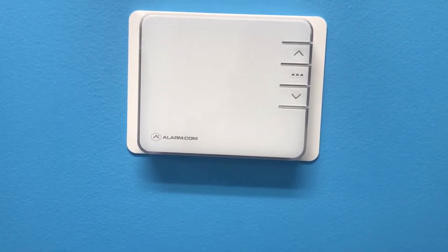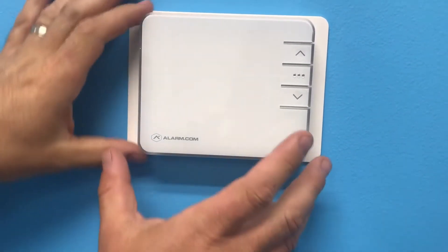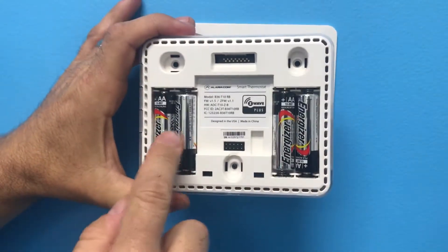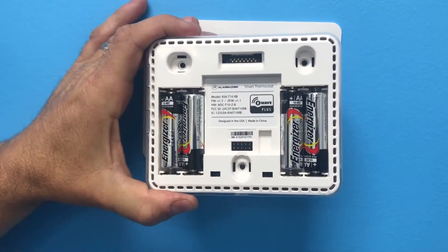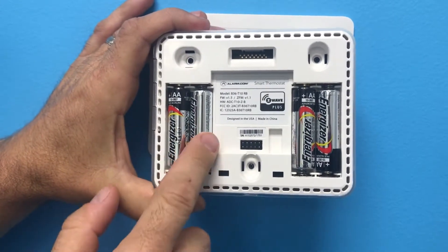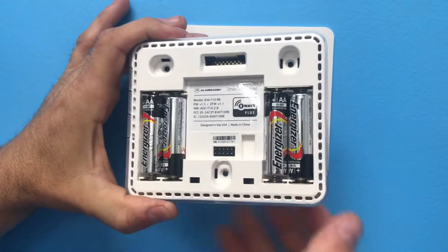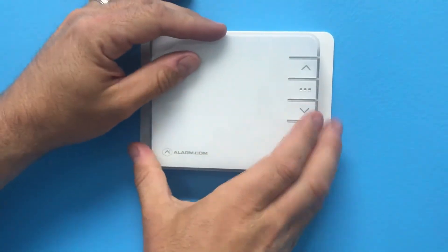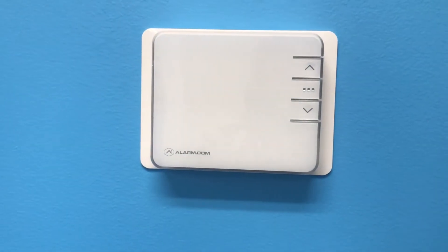To change your batteries out on your smart thermostat from Alarm.com, all you do is pull the faceplate off, turn it around, you got your batteries located here, change them with four double A high quality batteries, and once you put the batteries back in the right polarity, you flip it back over, press it straight on, and that's it.